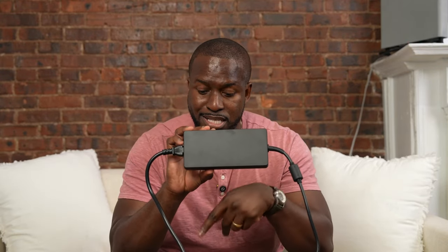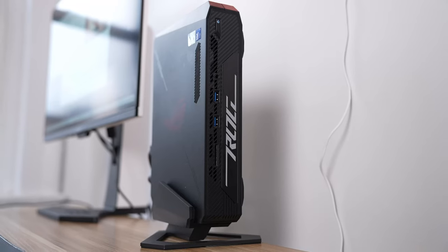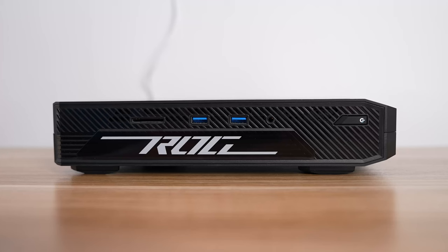The power brick is pretty massive, as you'd expect, but I'm glad that it is external to the device. It also comes with a stand, which is pretty cool. Even though I positioned it the wrong way in some parts of this video, it still holds pretty well, and you can also lay it flat on a table.